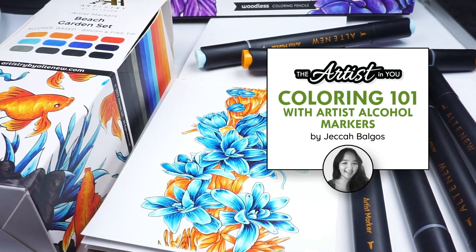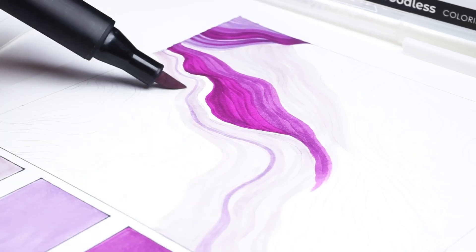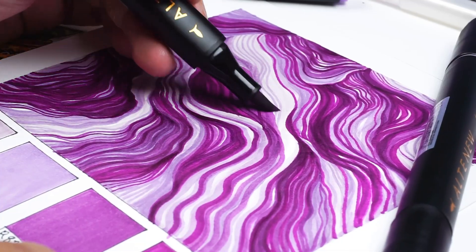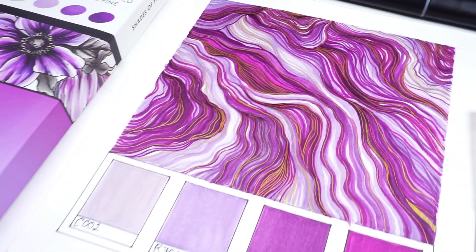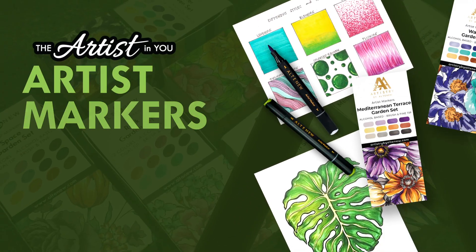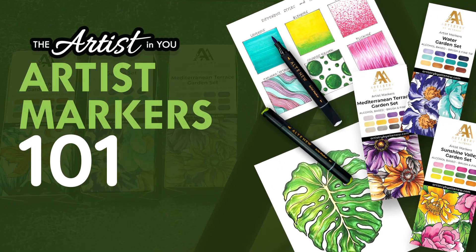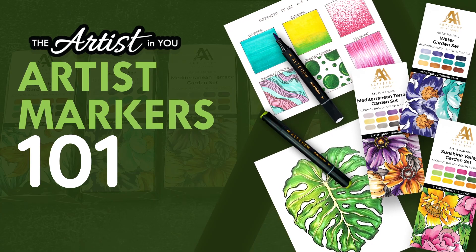Ever watched a video of an artist coloring beautiful images with alcohol markers and thought, I wish I could do that? Well, guess what? You can, and I'm here to show you how! Introducing a brand new online class designed for aspiring artists just like you: The Artist in You, Artist Markers 101.